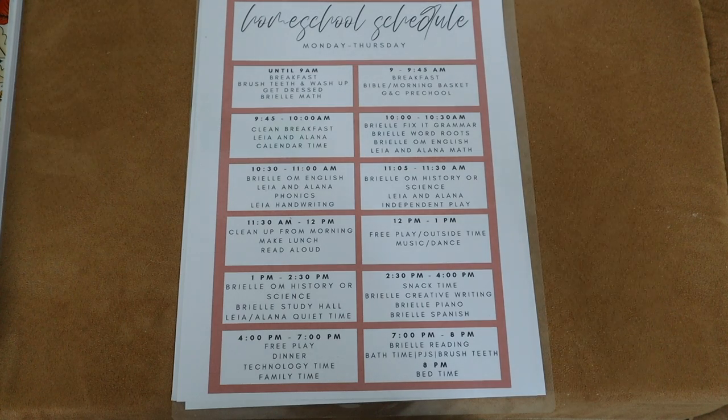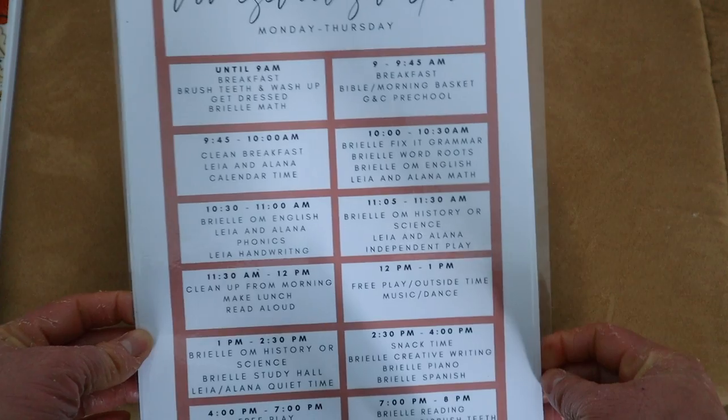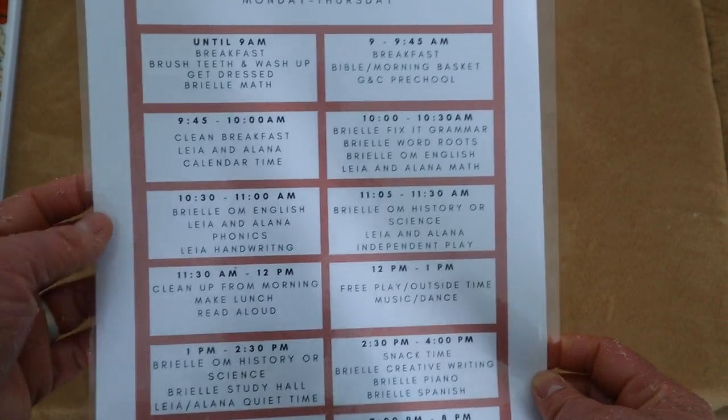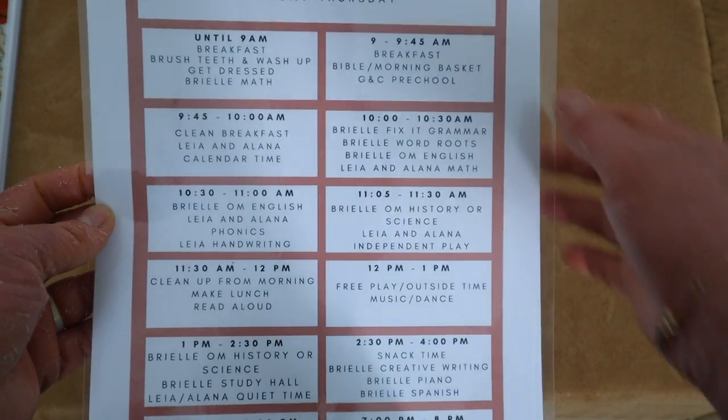This is my weekly and daily schedule for the kids. I'm glad we did summer school — dabbling in phonics and reading for my kindergartner, and math, grammar, and reading for my sixth grader Brielle — so I could gauge the flow with my big age gap between kids. This schedule template is a free template from Canva.